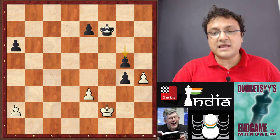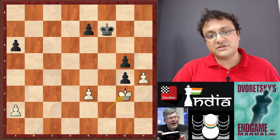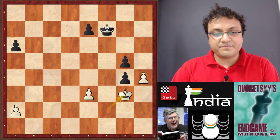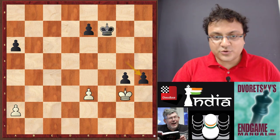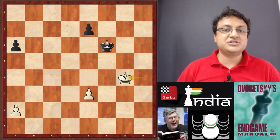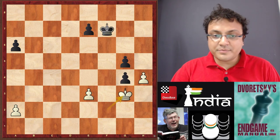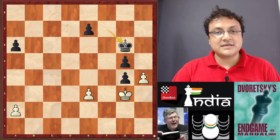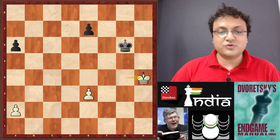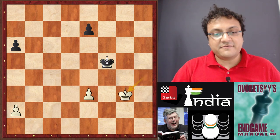So you have a choice between Kg3 and h5. I think Kg3 is a very tricky move and one you should take good notice of, because after gxh4 Kxh4 Kf6 and Kg4 — this position is drawn. But you should begin with Kg6, and after Kg4, take on h4 so that white is forced to take, and now you can play Kf5, pushing the king inside.